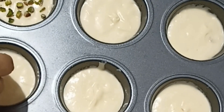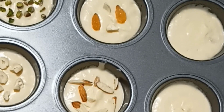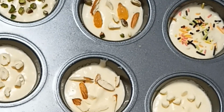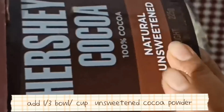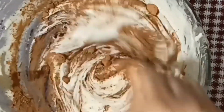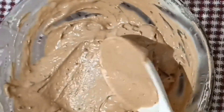Now I have put the batter into muffin molds. I have garnished them with Pista, Kaju, Badam, dry fruits, sprinkles, and chocolate chips — all the garnishes. I have baked them at 180 degrees centigrade in a preheated oven, and they have come out with a good texture.